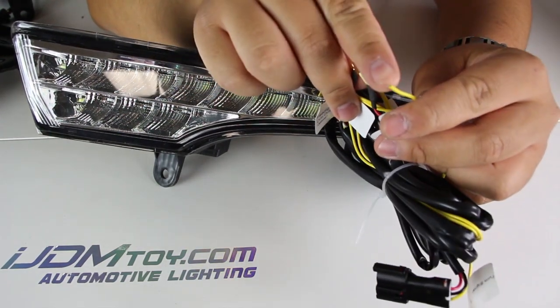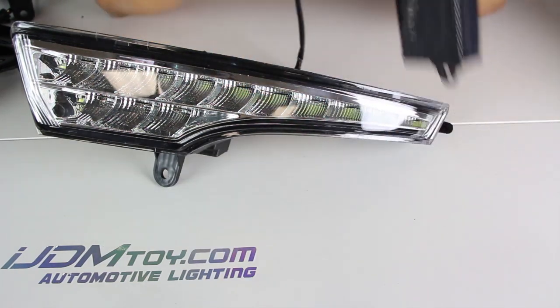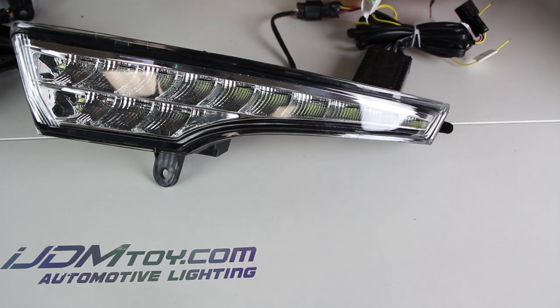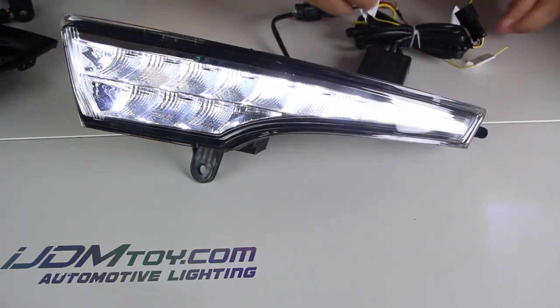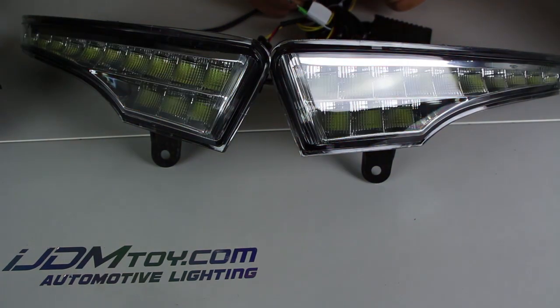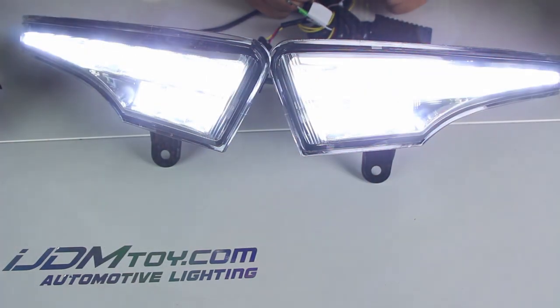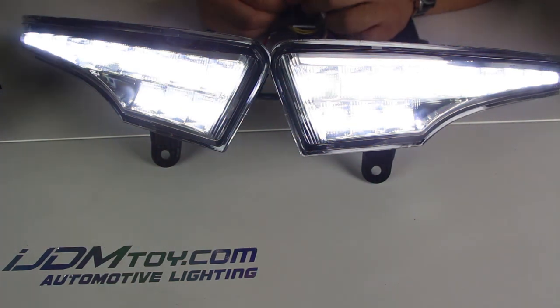The yellow wire must be tapped to the turn signal positive on each respective side. There is also an optional white wire which can be plugged into the headlight positive to dim the LEDs.